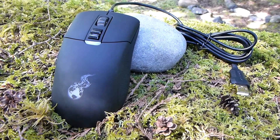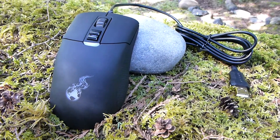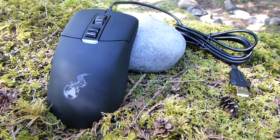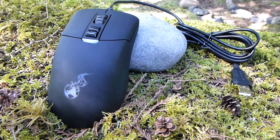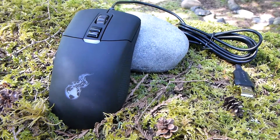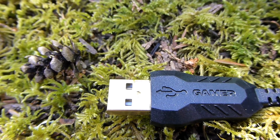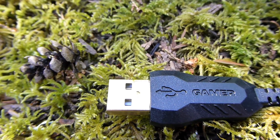For $35, the mouse comes with a nice rubber coating. Rubber coatings can be hit or miss — sometimes they wear out and become shiny, sometimes they become sticky, so only time will tell on this one.